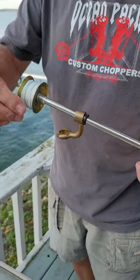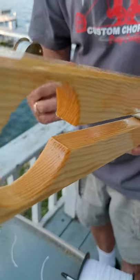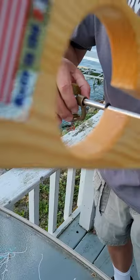Chris didn't check to see if that hook fits through the hole — yeah, that could be a problem. But yeah, it fits. That's perfect then.